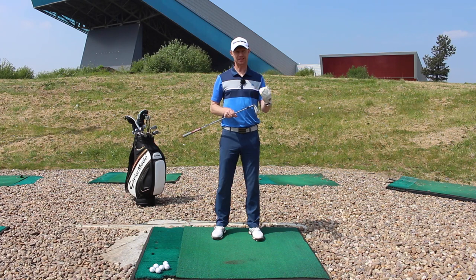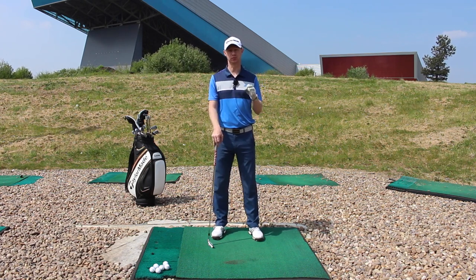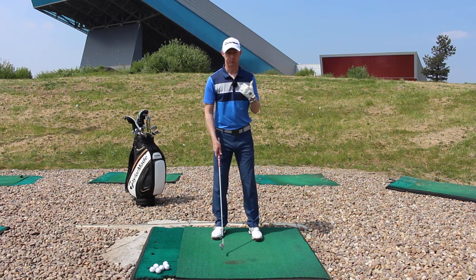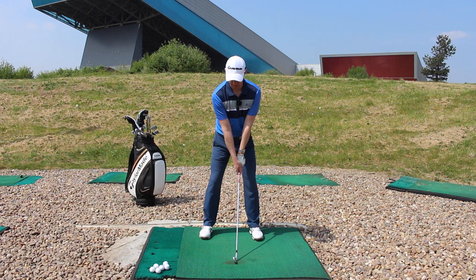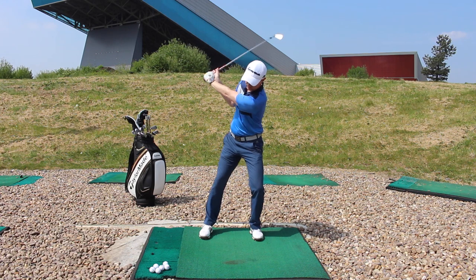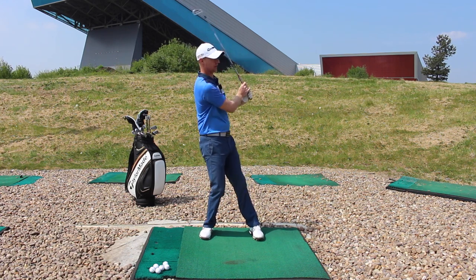Now, I see quite regularly — not just from guys coming in for lessons with me, but also walking down the driving ranges, golf courses, everywhere we go — weight movement in the backswing tends to look a little bit like trail side movement or forward side movement, and then the opposite as we go through.